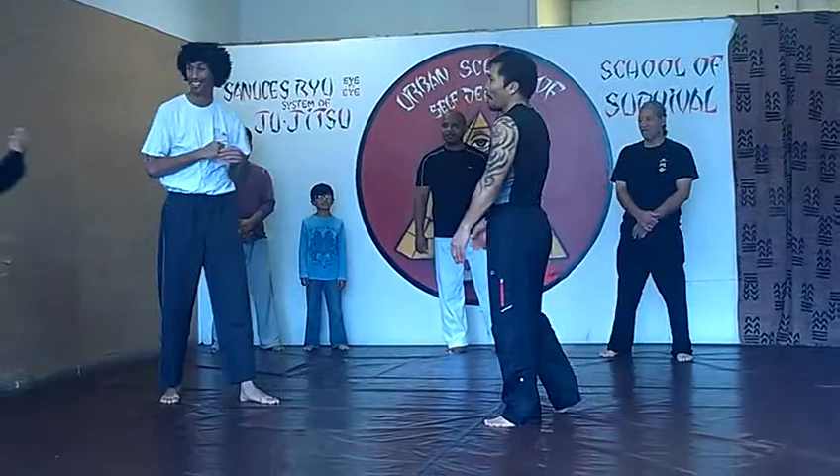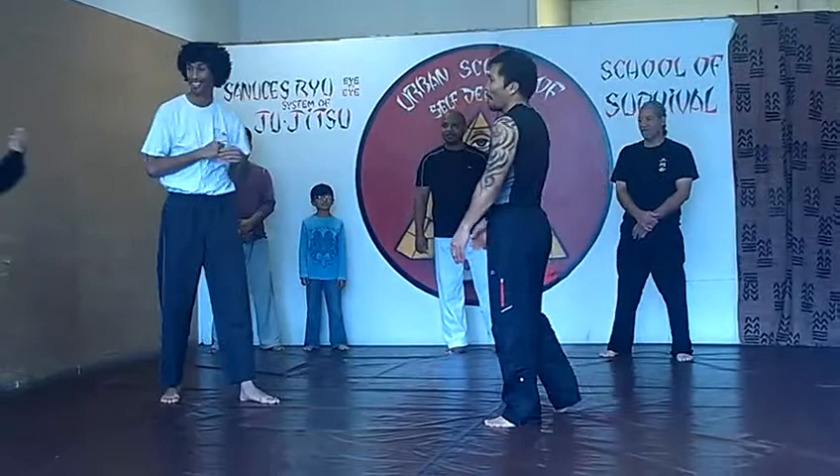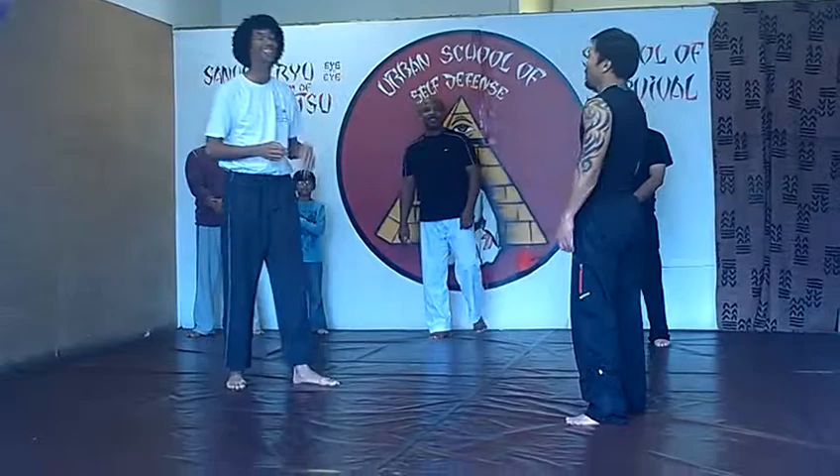Yeah, I'm gonna ask him what we see. You are almost two meters old. That's right, that's really good.